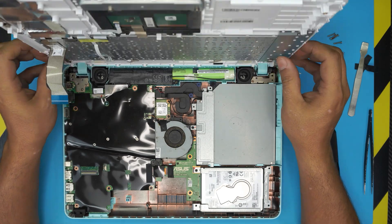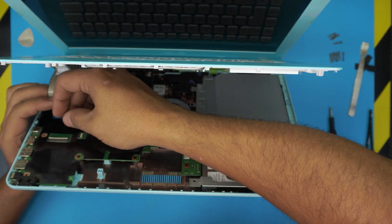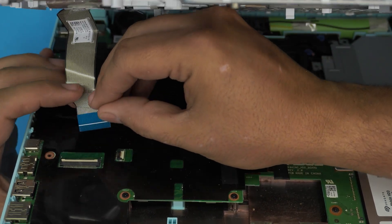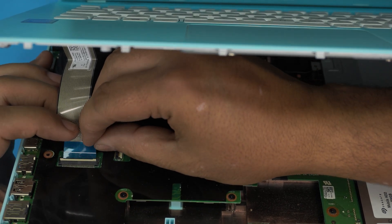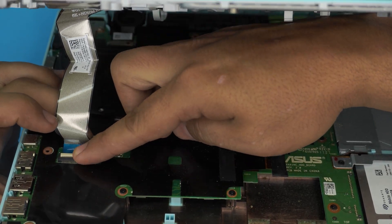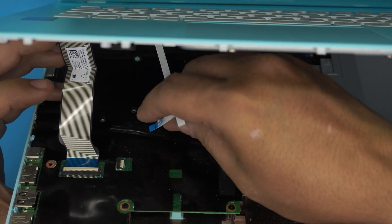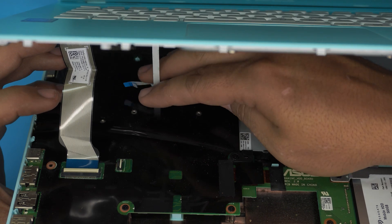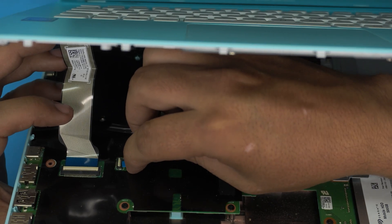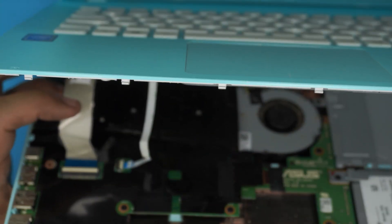Now that the battery is in, grab the top cover and position it at a 45-degree angle. Connect the flex cables first — open the lock 90 degrees and slide the flex cable from the back evenly underneath the connector. Make sure it's evenly connected, then close the lock on top. Same thing with the second cable: 90 degrees, slide it right underneath, hold it, and close the lock.